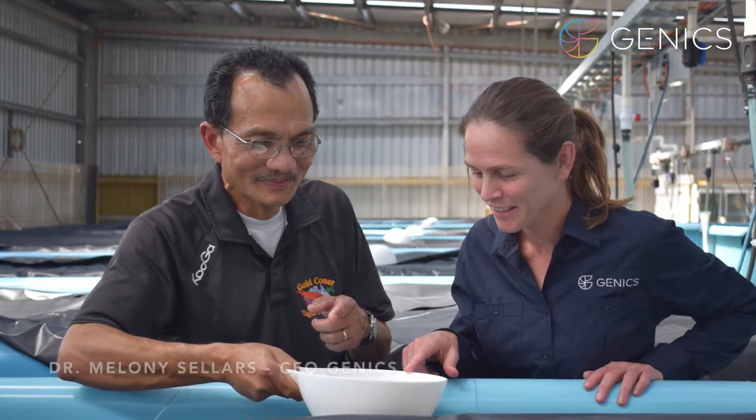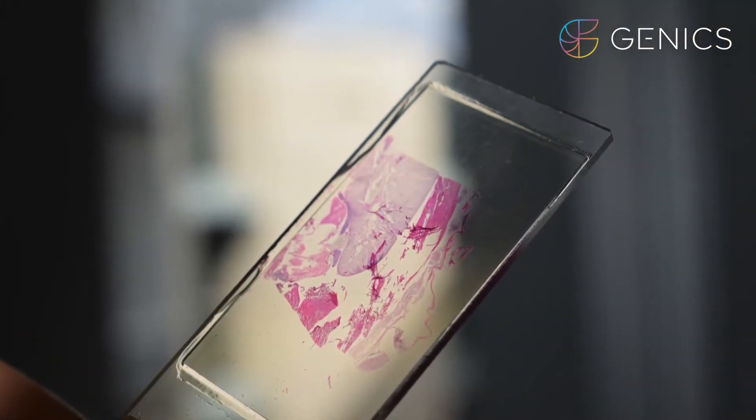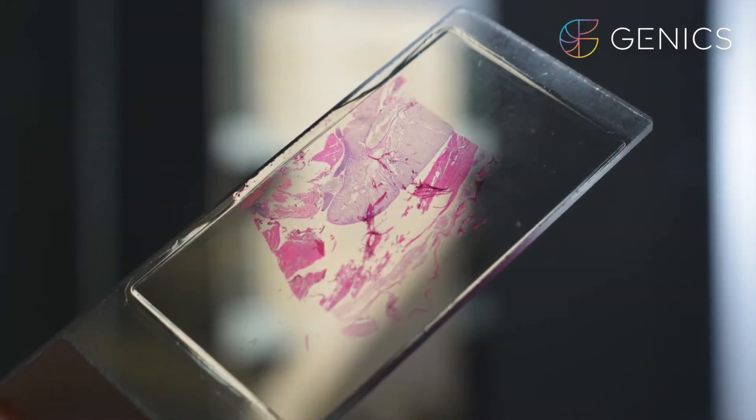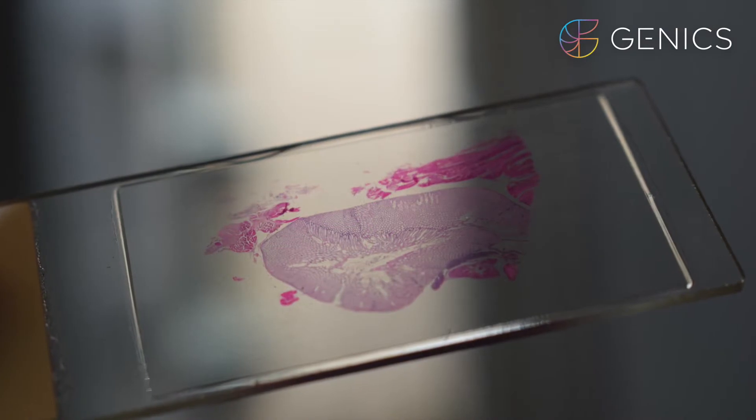Hi, I'm Dr. Melanie Sellers, CEO of Genix. Today we are going to sample our black tiger shrimp for both shrimp multipath testing and deep-dive histopathology. We need to work fairly quickly in order to get the tissues and organs preserved as fast as possible for these two different investigation purposes.